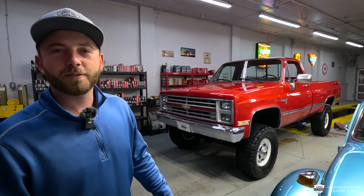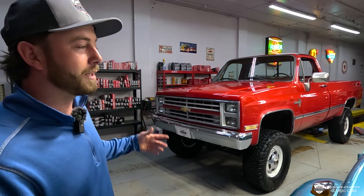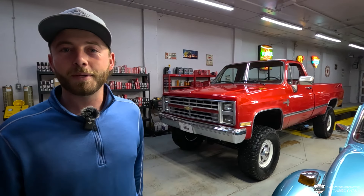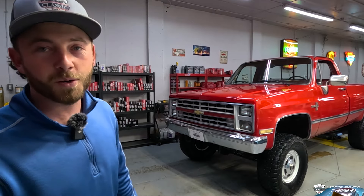Hello everyone, my name is Mackenzie with LaFontaine Classics. We're over here at the new and improved LaFontaine Quick Lube over in Milford. If you're in the area and need an oil change, come check us out. Today we're using this place as a little studio — we've got some snow coming down.